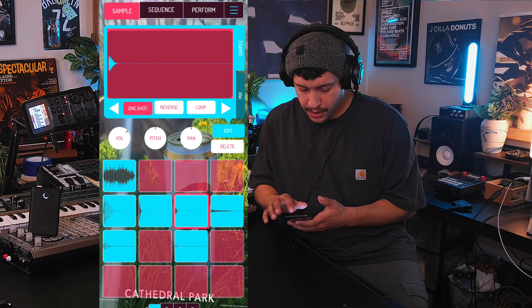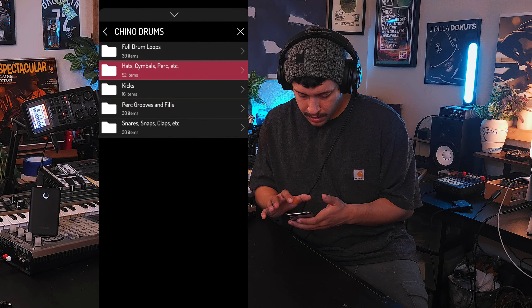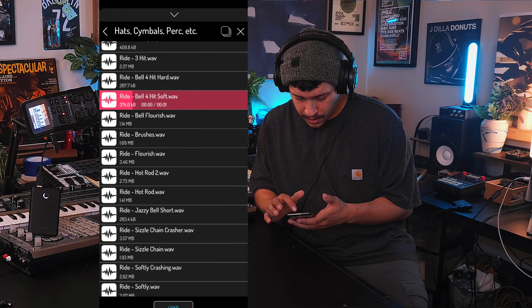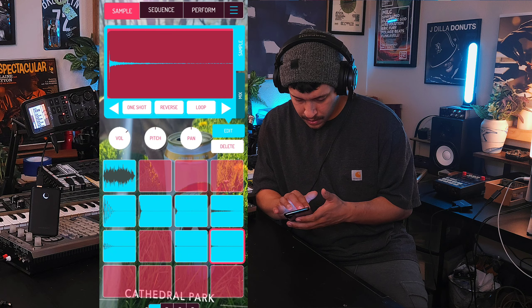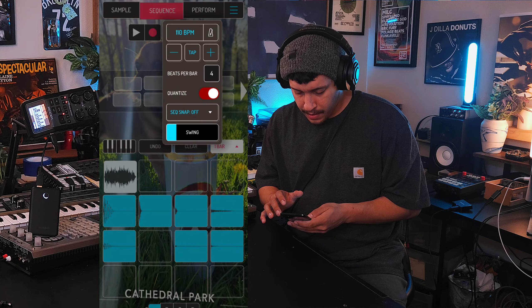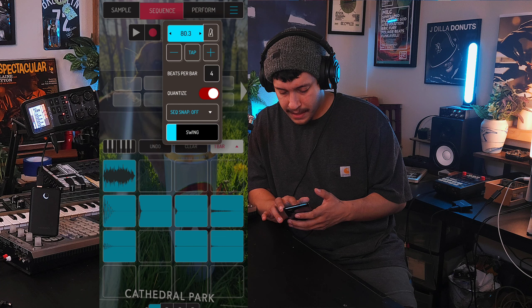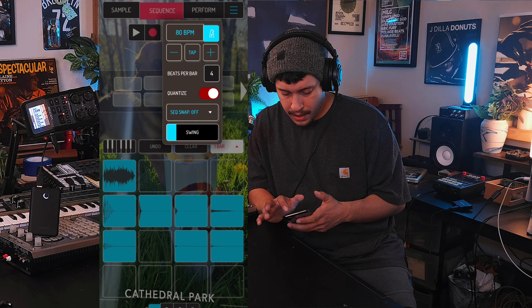Let's grab a couple more elements like a cymbal. Where's that cymbal? There you are. There you go, it's cool. All right, so let's go ahead and start building a drum loop. I'm tapping the BPM in while listening to the sample - I think 80 is going to be just fine. Let's make sure our metronome is on and our quantize is off.